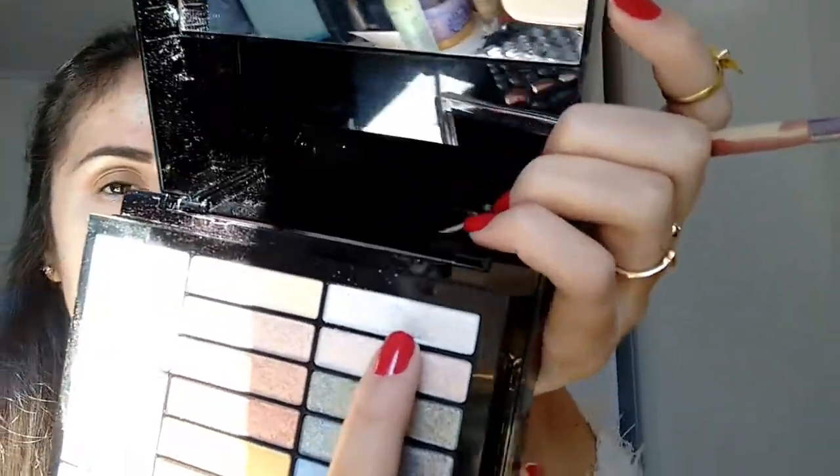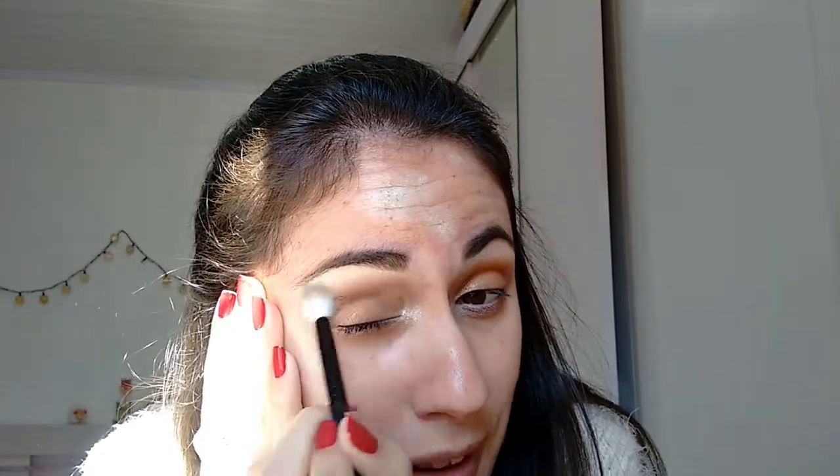So I'm gonna get my pencil and get this white color here, on top of it. Now I use the blending brush and blend it, because it takes out the aggressive thing.